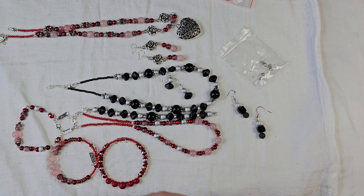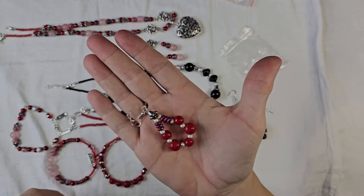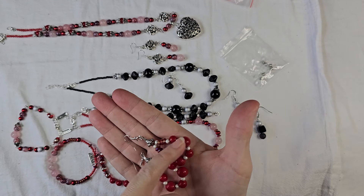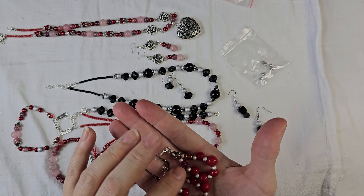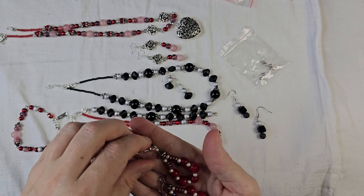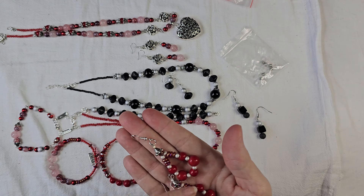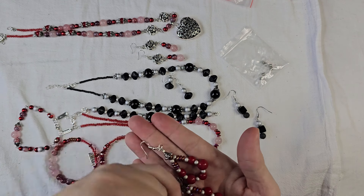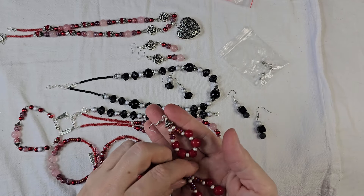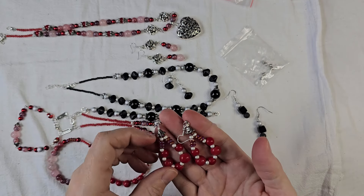Then I did a couple of pairs of fun earrings with the drop beads. What I did was I took some of the bead-along wire and strung it on. I got one of my big crimp tubes out, strung it through the crimp tube, around the jump ring, and back through. That's why I put the bead cap on there, because that's kind of hiding some of the mess. But I made two pairs of earrings.